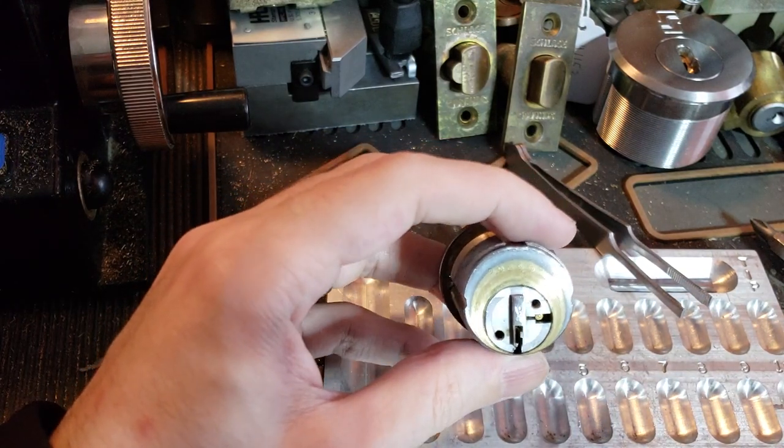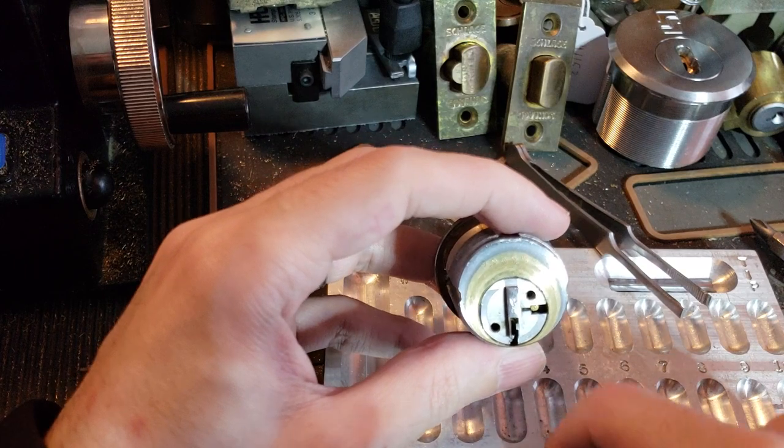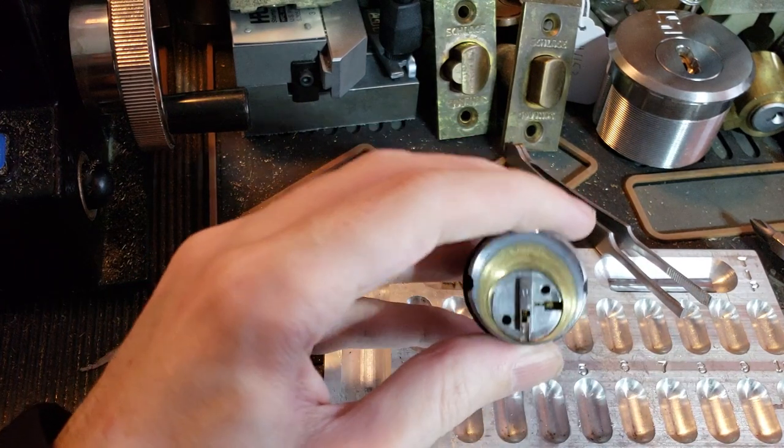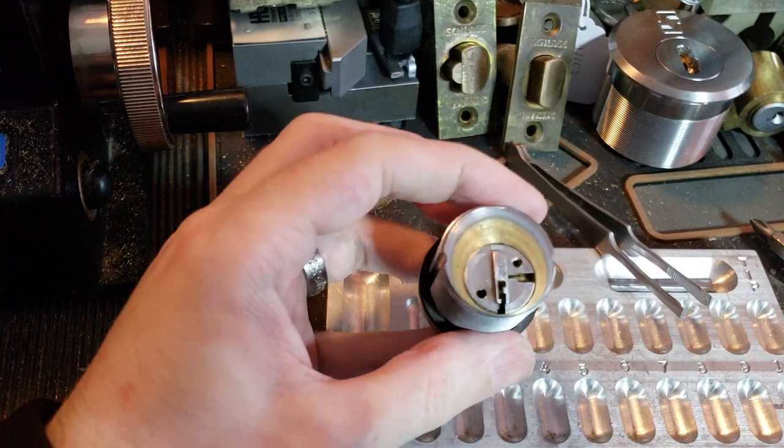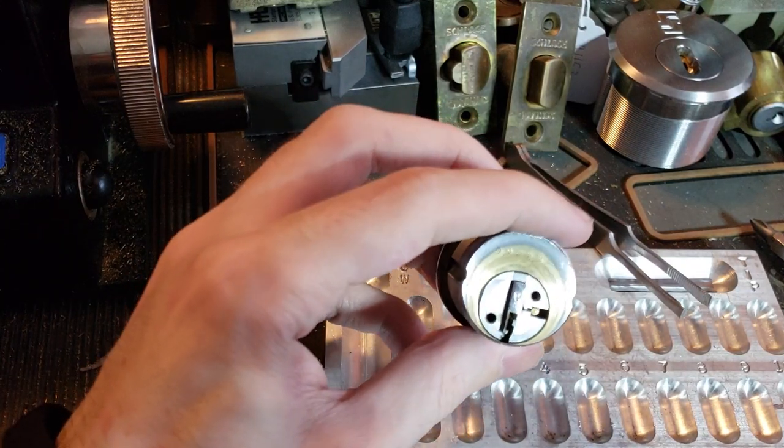I have my doubts about that, and you really should not be using WD-40 in a lock since it tends to dry out and form that horrible thick gunk that you see people like me always scraping off of locks. I personally just spray a bit of Houdini in there, or similar light oil.